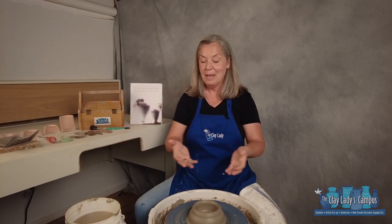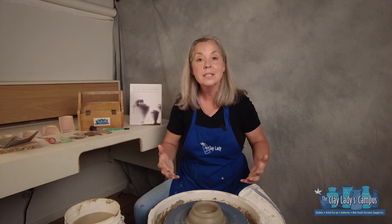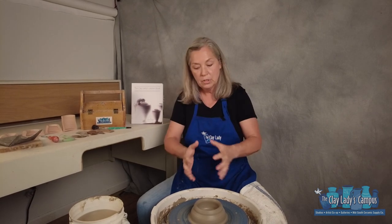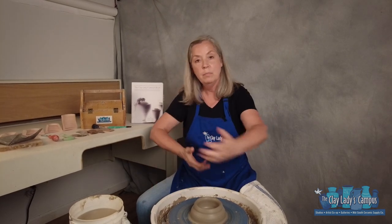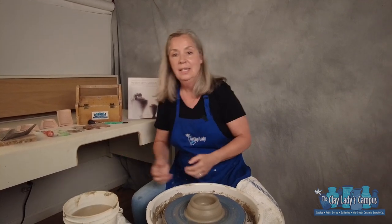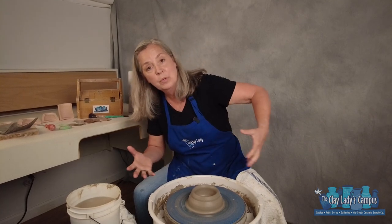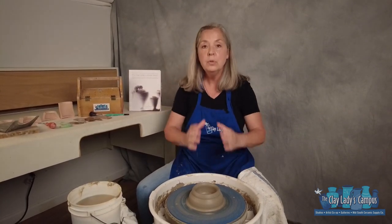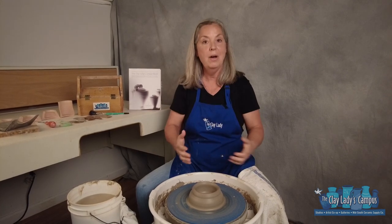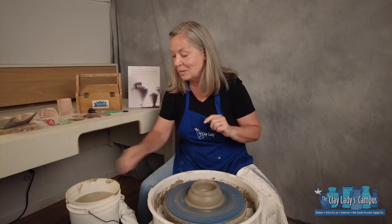Do you find that when you're making pots that everything kind of turns into a bowl? That's because this whole process wants to be a bowl. If you think about the centripetal force created by the wheel, that momentum pulls the clay out, your body is leaning out, and the way your hands are moving bends with your body — that creates this outward motion. So trying to pull up and make a cylinder is kind of contrary to this whole setup on the potter's wheel. But I'm going to show you a couple of tricks that make it really easy.